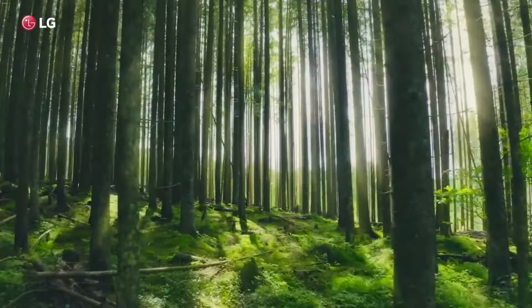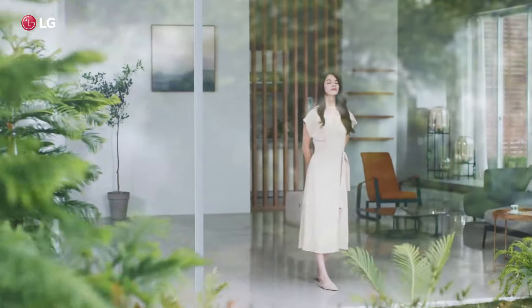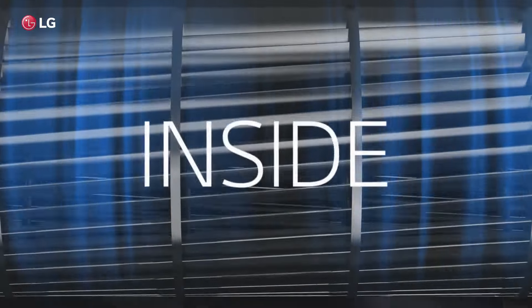From deep inside the pure nature comes the cleanest air. And only an AC that's clean from the inside can deliver the purest breeze.